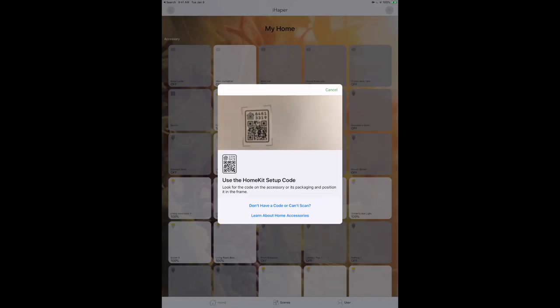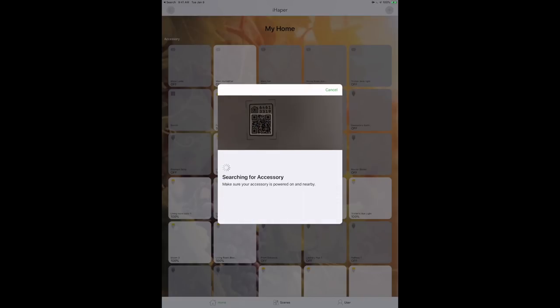The first time I used the iHapper app it definitely had some issues, but I'm happy to report they've made constant improvements — a few releases, some bug fixes — and now it doesn't seem to crash as much and seems quite a bit more stable in general. A vendor app is really only useful for firmware updates, but I do like to see what they're doing from a design standpoint.